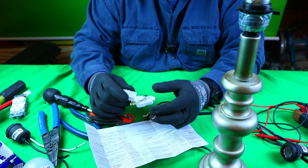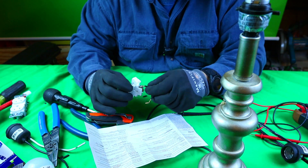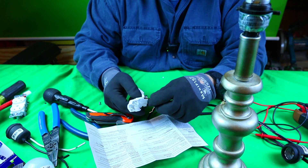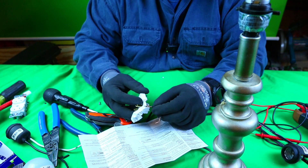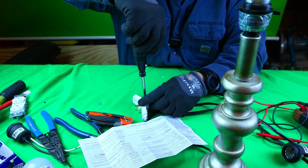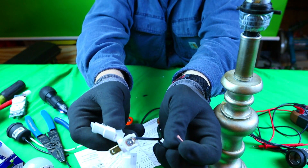We're going to do the neutral first, because what I always tell you guys: ground, neutral, hot. So we know that the rib side is the neutral. We will put it around so it goes clockwise. If you don't know how to put wires on a screw terminal, definitely check my video out. Just take your time, guys. I am a professional, but I still take my time because I want to make sure that it is good. We'll tighten it down real easy — and like that, it's in there. That's kind of what you want right there.